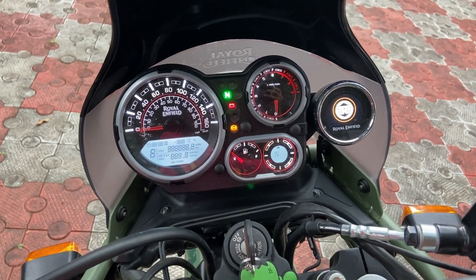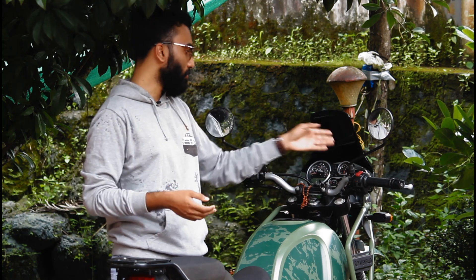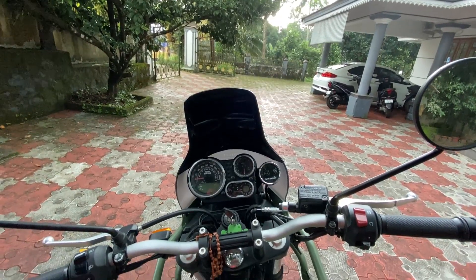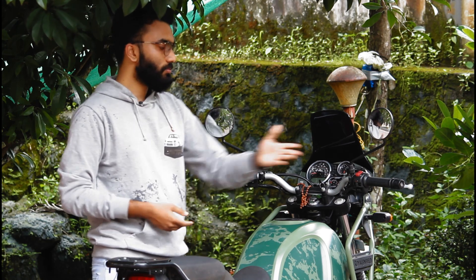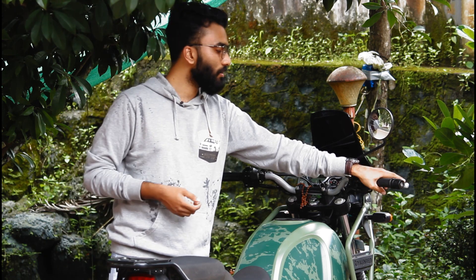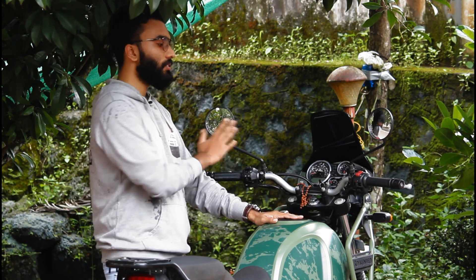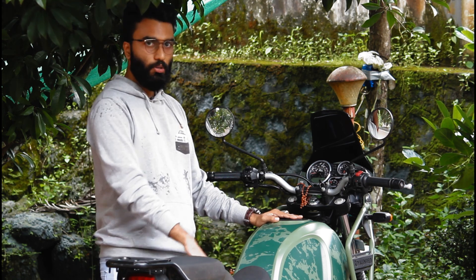The instrument cluster includes a speedometer, RPM gauge, fuel gauge, and warning lamps. The seating area and overall seating position are designed for city and adventure riding. The handlebar and levers come with an aluminum finish. The side mirrors are round in shape with a retro look. The seat dimensions are around 1.5mm in seat width variation between models.